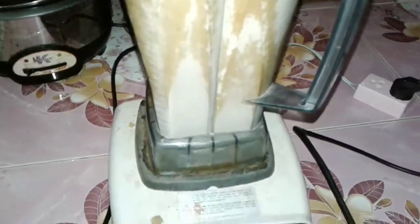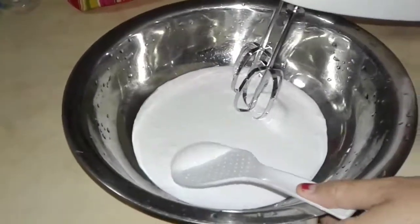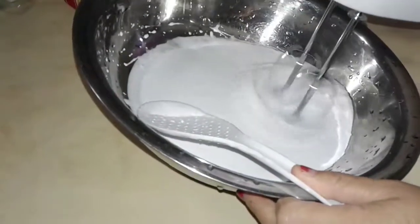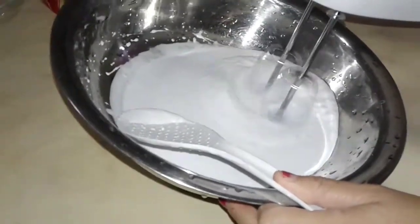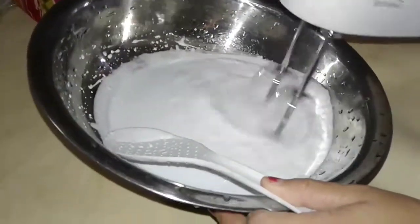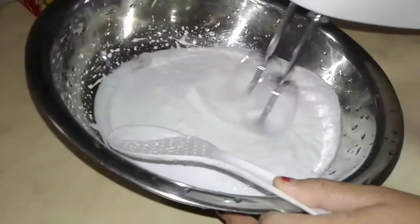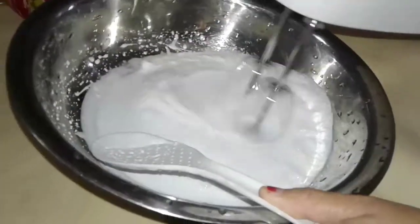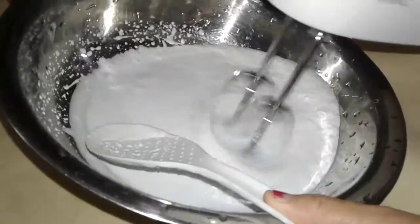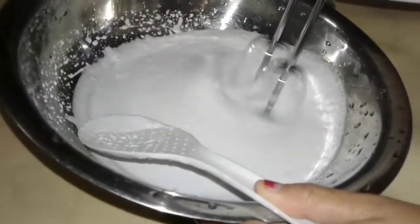I'm going to put the cream on it. I'm going to put the ice cream on it. I'm going to put it a little bit on the surface from the ice cream, and put it on the ice cream. Let you get a little ice cream on it.